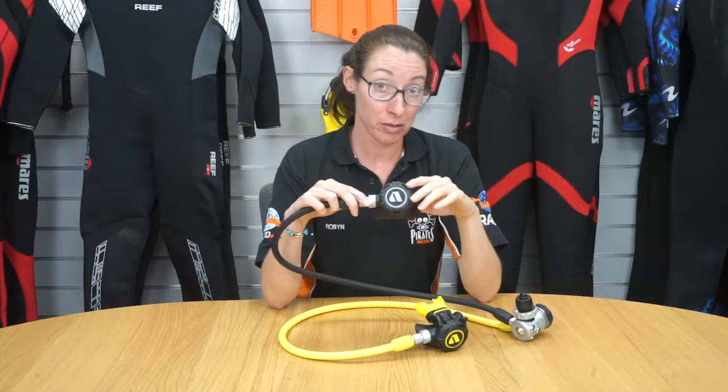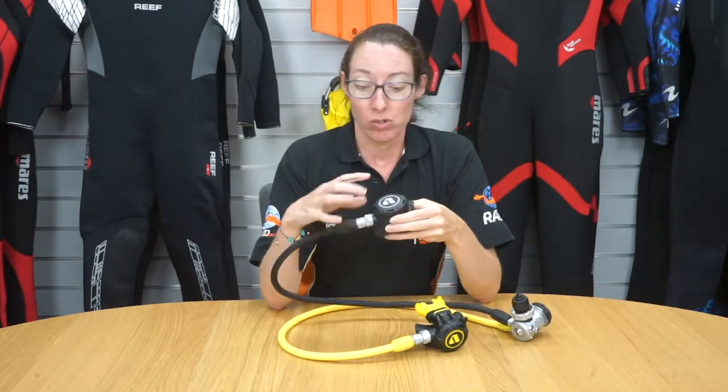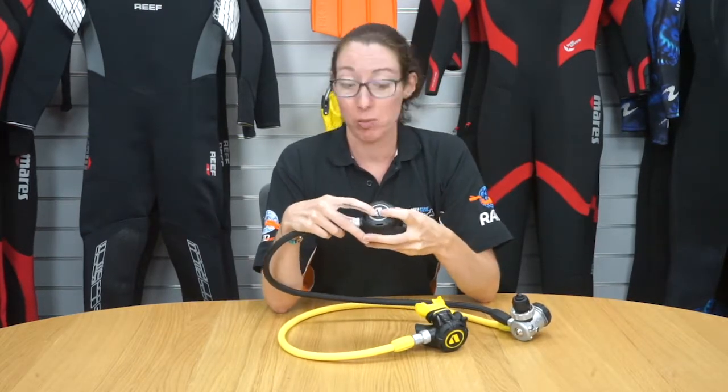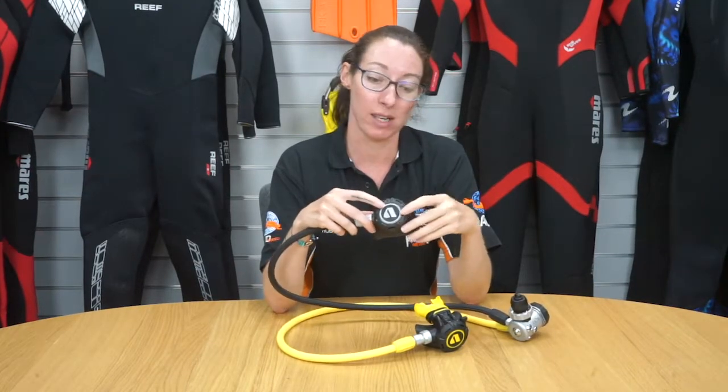This is the Apeks XL4 regulator, this is the second stage. On the front here you've got an oversized purge button, which takes up the whole of the front here so it's easy to press, even in cold water, because although this is a small regulator it is cold water ready.